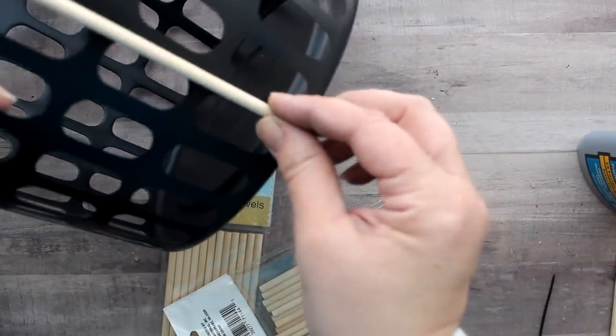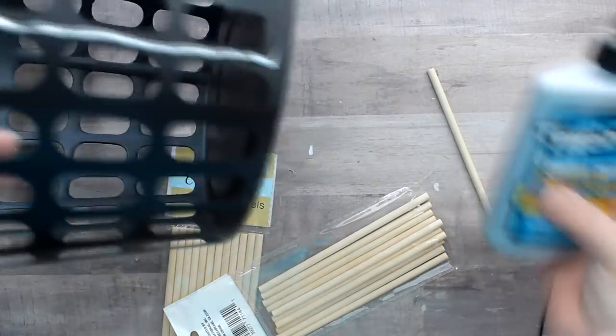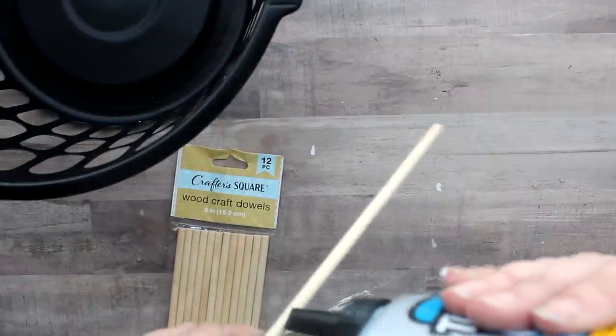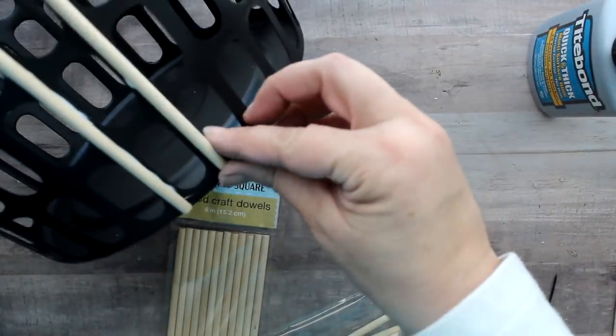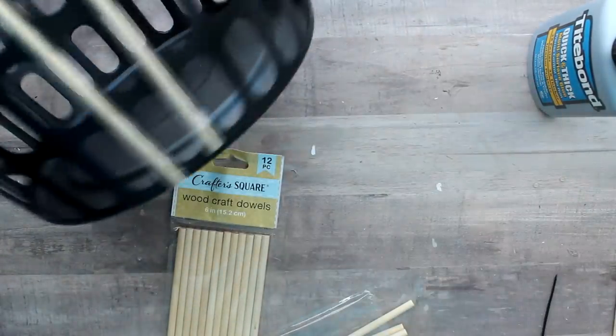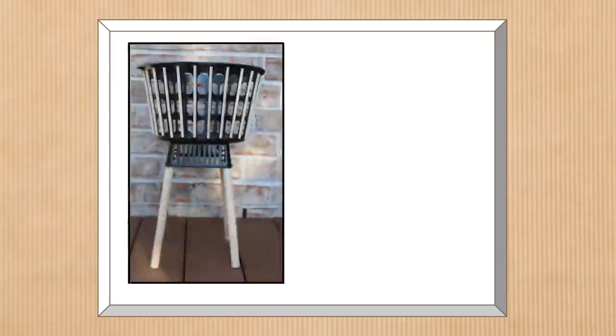I'll repeat this for all four legs. To add a natural wood element to the basket I took some dollar tree wood dowels — the small ones — and used Tight Bond glue, though I would not recommend it here as the wood pieces kept popping off. I'd suggest hot glue or E6000 to attach the craft sticks instead. Once completed you can see how cute it looks — this is the smaller basket and the slots have a nice oval shape design.